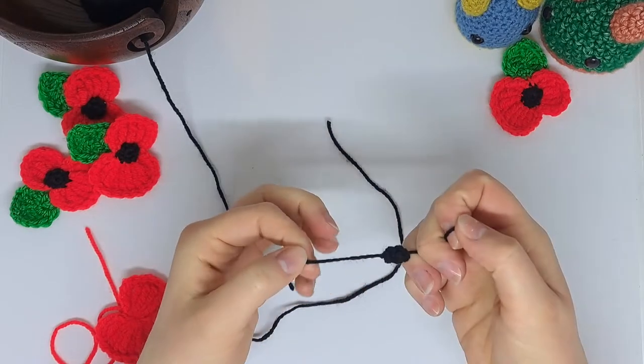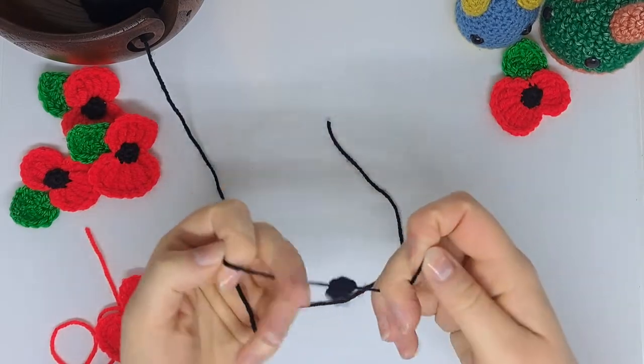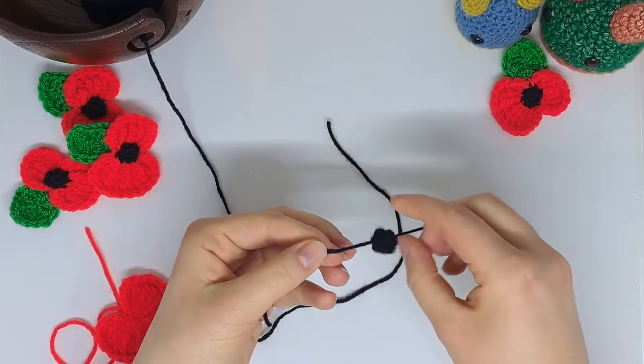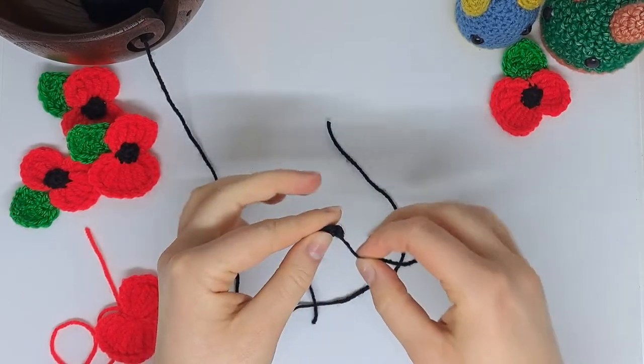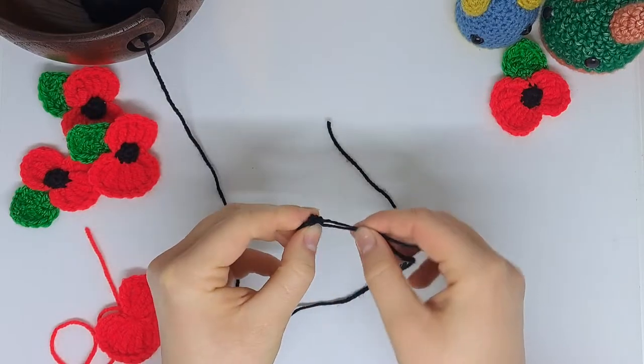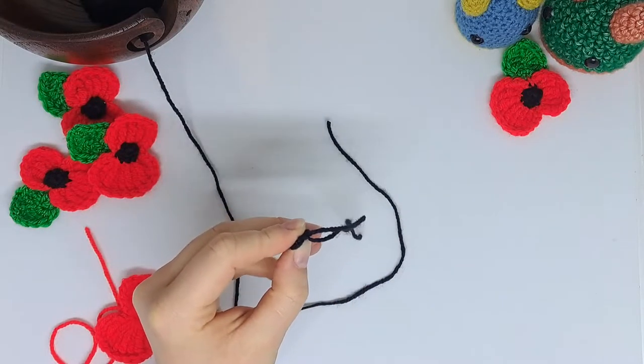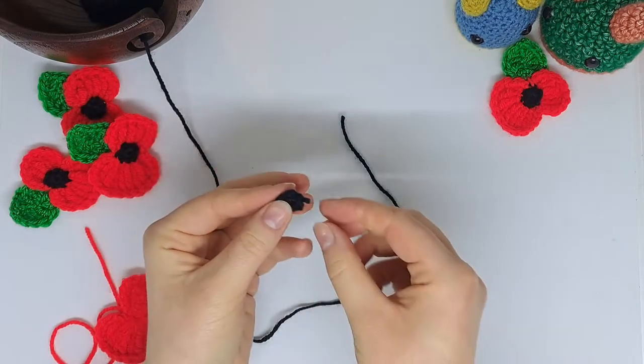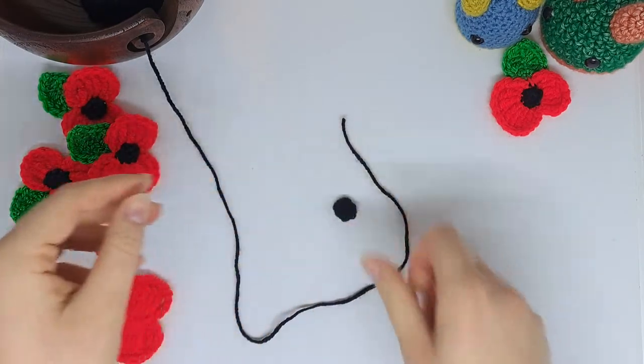I'm just going to tie these ends together with a double knot, and then trim it as close to the knot as I dare go. There we go.